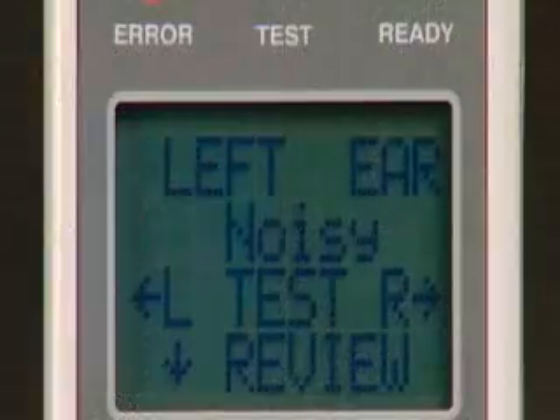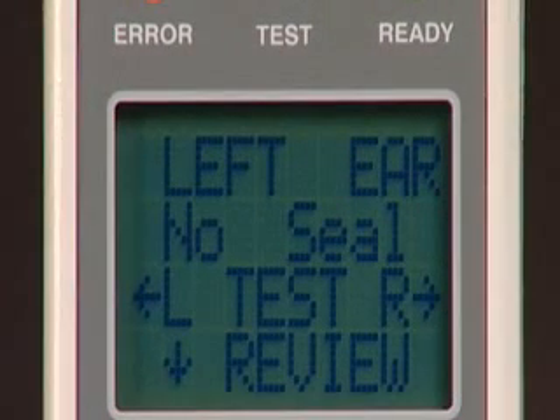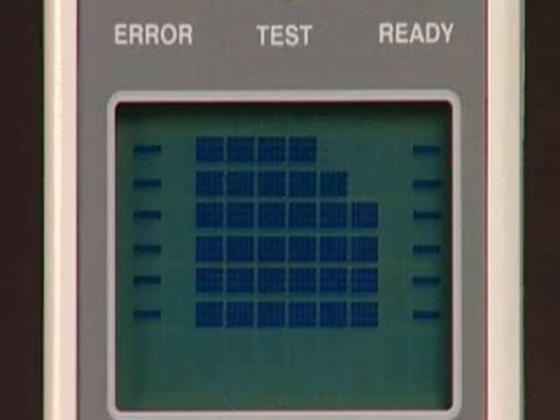Noisy indicates that excessive noise was present during the test, while no seal indicates that a seal was not maintained throughout the test. To review the test results, press the down arrow key and the results screen will appear. The bars represent the signal-to-noise ratio of the emission at each frequency tested.